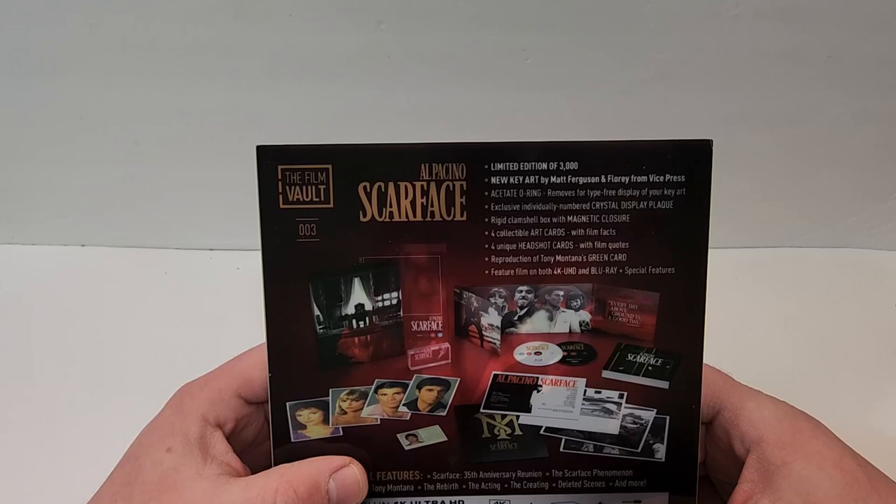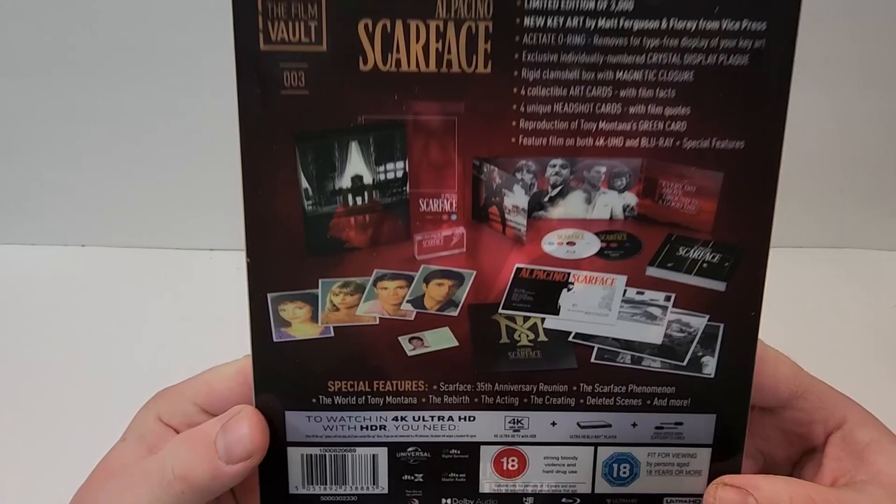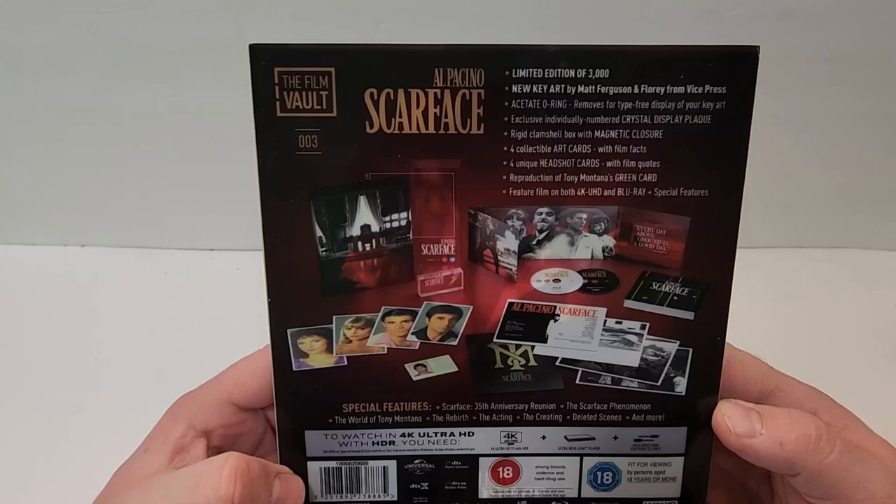Limited to 3,000 — only 3,000 of these produced. Includes an Acetate O-Ring, exclusive individually numbered crystal, rigid clamshell box, 4 collectible art cards, 4 headshot cards, reproduction of Tony Montana's green card, feature film on both 4K and Blu-ray, plus special features. Special features include Scarface 35th Anniversary Reunion, Scarface Phenomenon, The World of Tony Montana, The Rebirth, The Acting, The Creating, deleted scenes, and more.